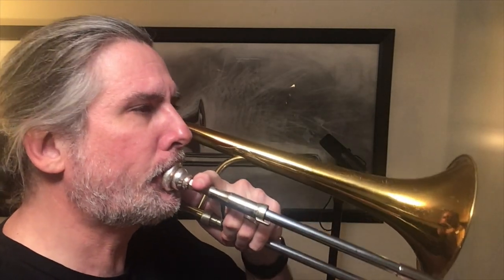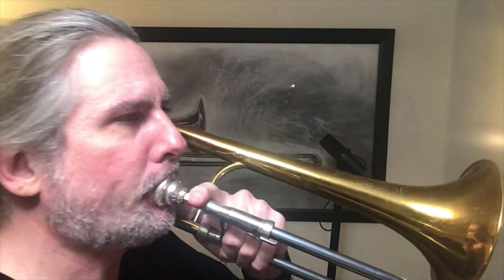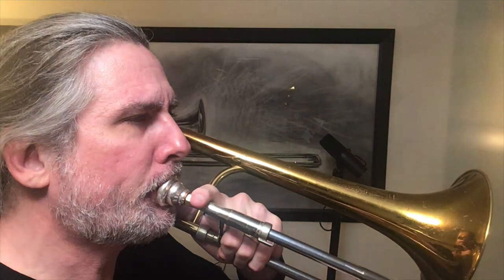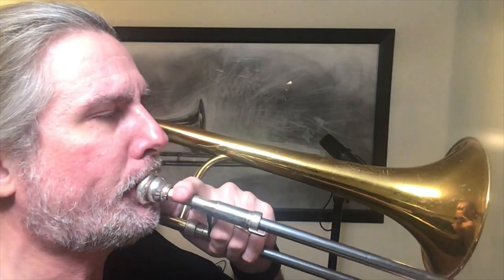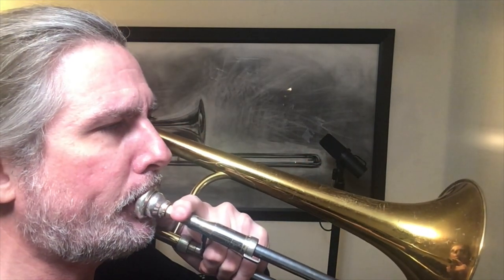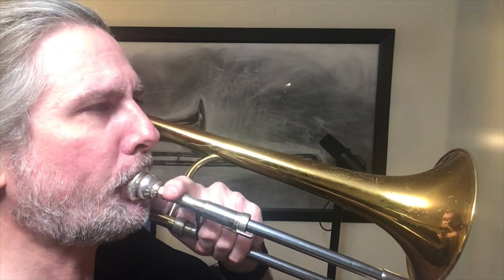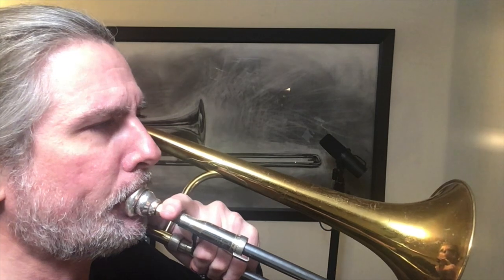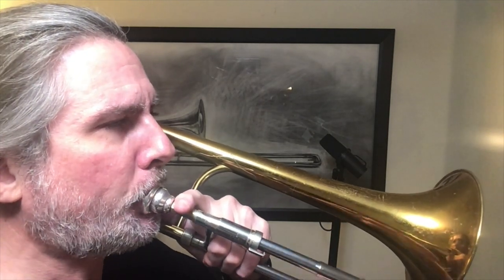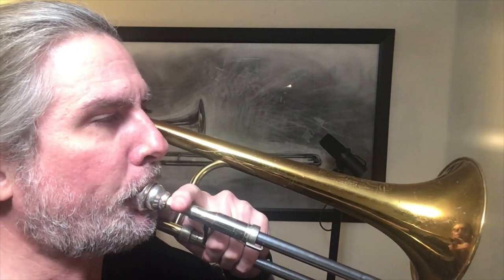If you watch enough brass players closely enough, you'll be able to see that downstream players will either push the mouthpiece and lips up to ascend or pull down to descend. If they push up to ascend, their horn angle will more typically be close to straight out, while if they pull down to ascend, they will usually have a horn angle that is tilted down. Upstream players will almost always pull down to ascend and usually have a horn angle that is close to straight out, but some players, such as myself, have a horn angle that is tilted down with a receded jaw position.